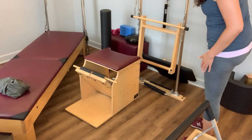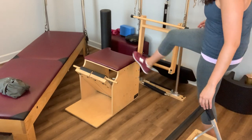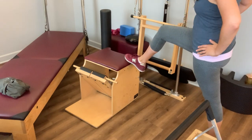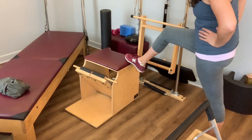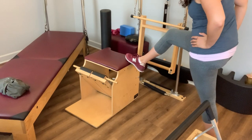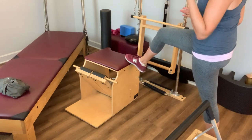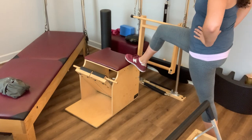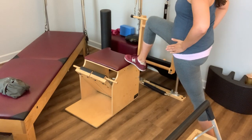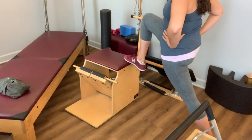Now our left side is going to be the stabilizing side, and we're going to bring our right foot to the chair. Hips square towards the wall in front of you. If you're able, invite that parallel foot into it, but that can be pretty tricky, so see if you can just find a balance. Then take that little lunge forward, reaching through that hip flexor, and breathe into it.